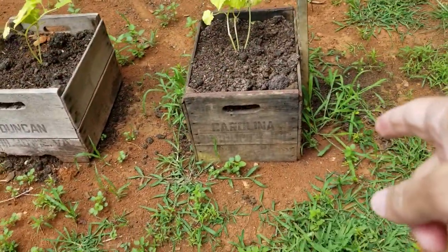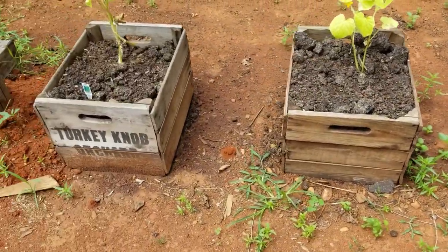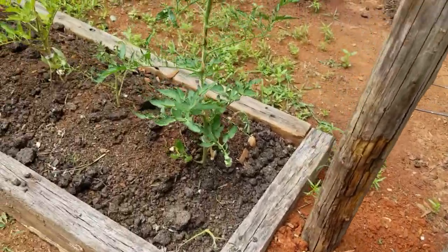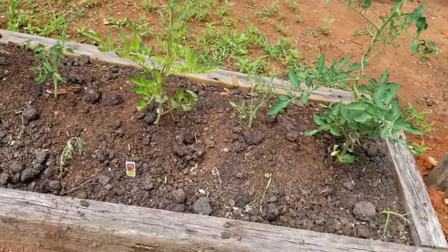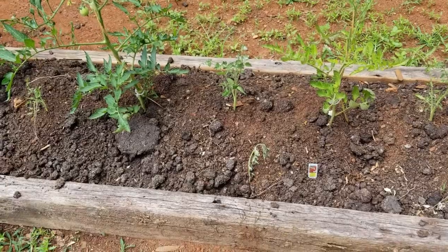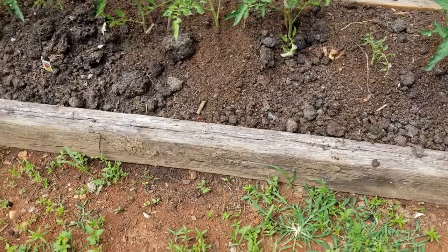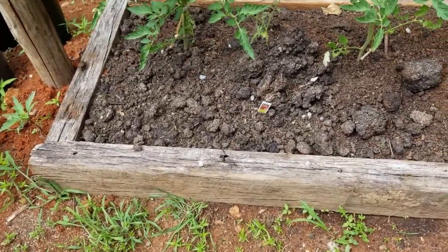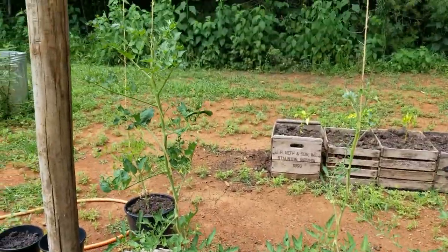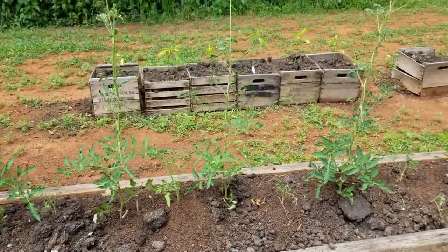I had some old apple crates with the bottoms rotted out — my mother-in-law gave them to me. We went to our local nursery and got manure compost, which is pretty much manure ground together with some sawdust. We picked up some tomato plants and planted the tomatoes Father's Day weekend.